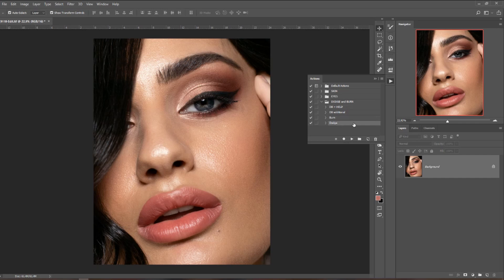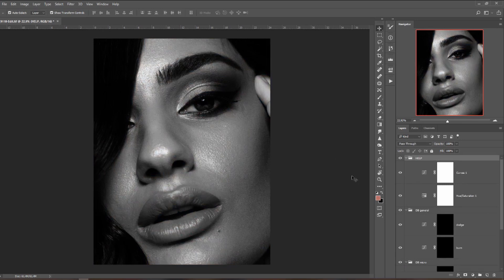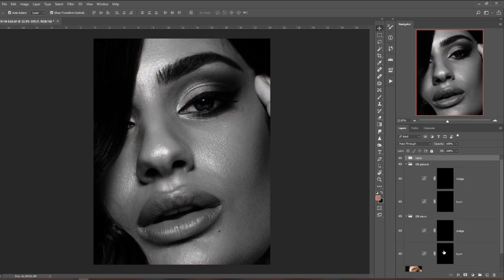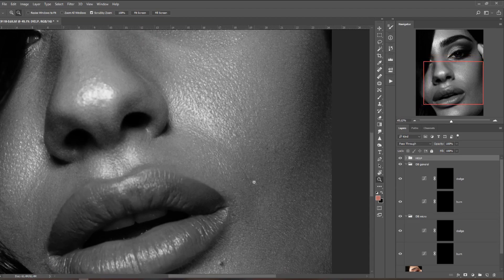Now let's actually start dodging and burning. I'll show you a little bit and then skip ahead to the final result. I always start with the big 'Dodge and Burn Plus Help' action — that's the first or second step of my workflow. Hit Play and let it create all the layers. I start with micro dodging and burning, where you zoom in really close and sort out small imperfections that are a little distracting, making transitions between light and dark more seamless.